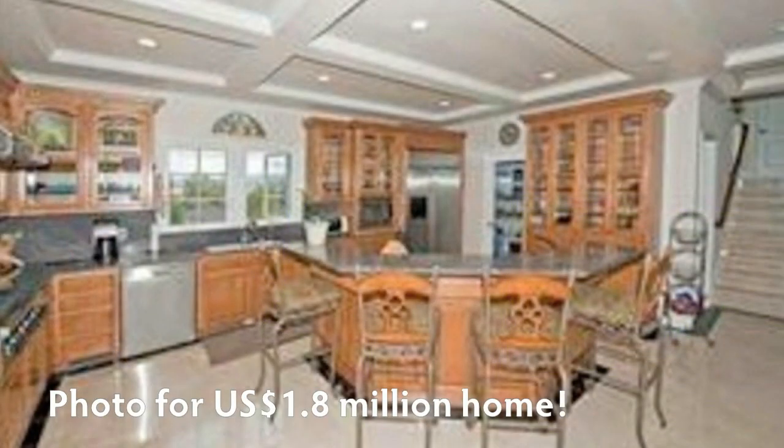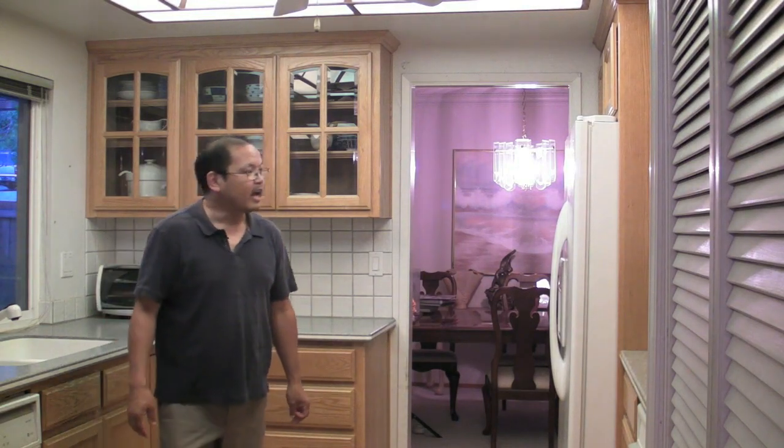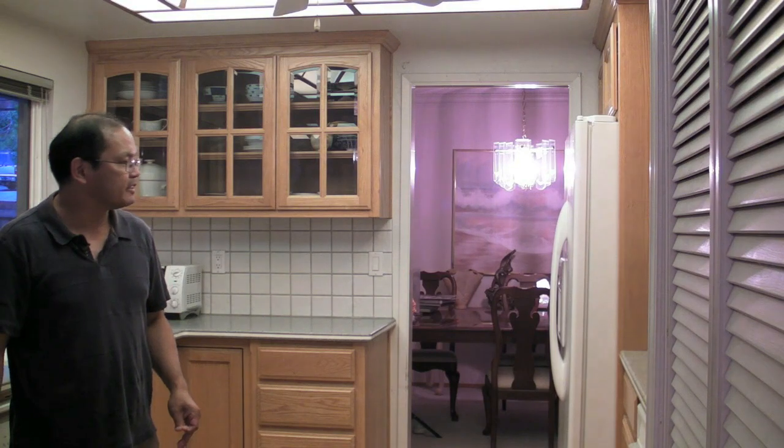I'm Forrest Tanaka and tonight I'm going to do an interior real estate shot, showing how I would approach some of the issues that come up with that. I'll try to outdo the photos you typically see in a real estate ad. This is my kitchen — it's not a very big one, so we need to achieve three goals: make it look big, make it look bright, which helps it look big, and make it look clean, which also helps.